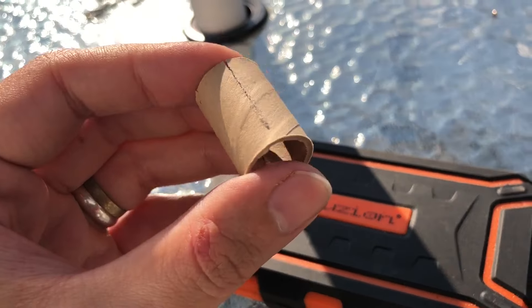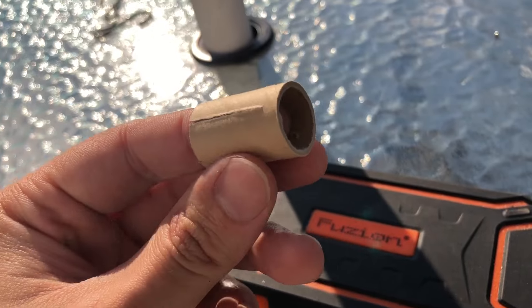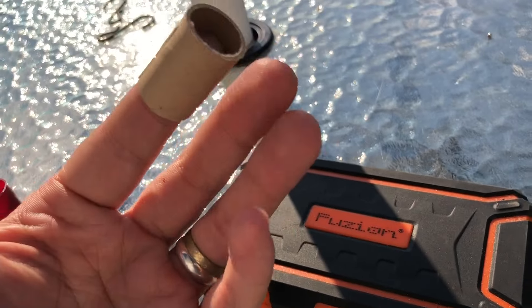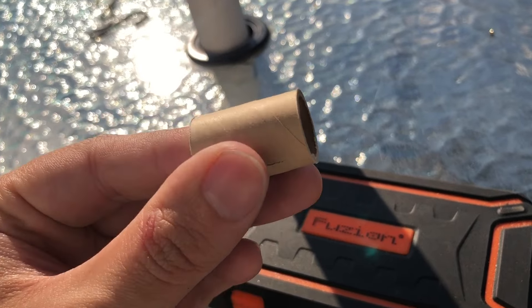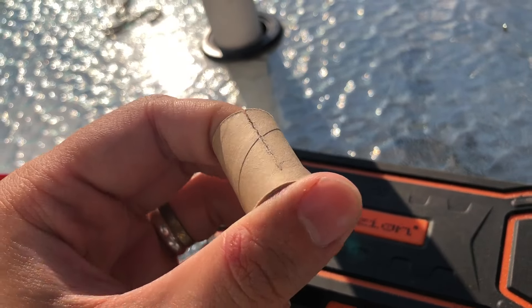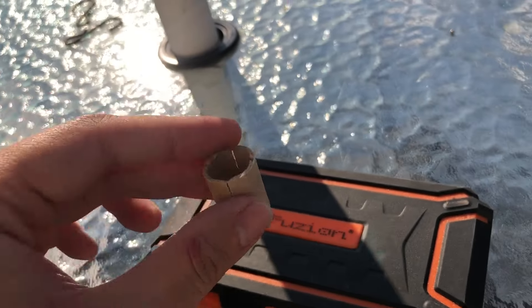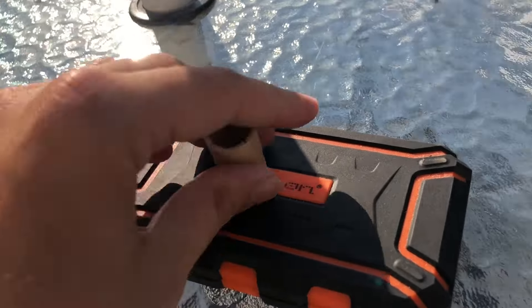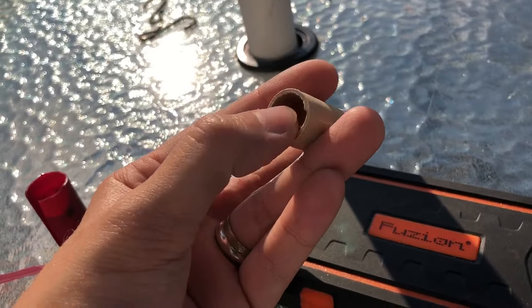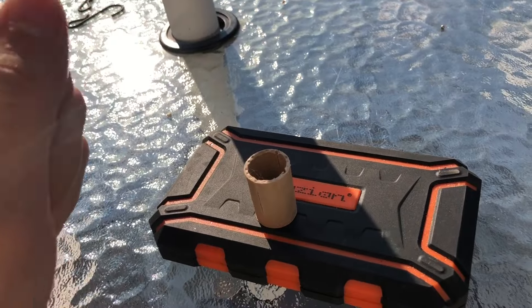A couple people have reached out and offered to send me some actual fiber wads from overseas. I'm pretty excited to get those — I should have them in both 12 and 10 gauge. They're 3-1/2-inch wads and they are true fiber wads, just like this but with a built-in gas seal and all that. They look really cool.